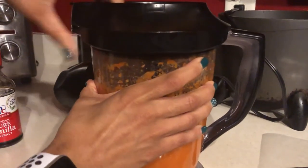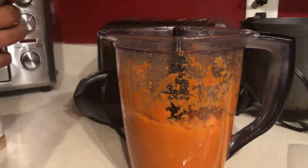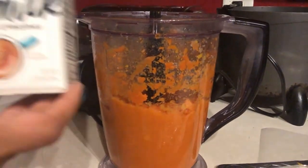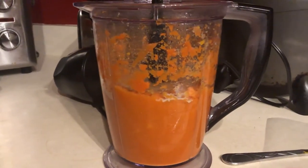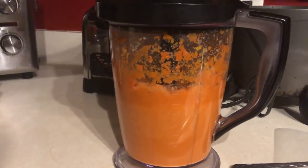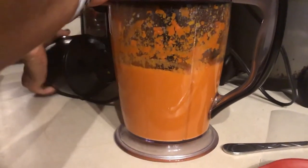Now we've got that nice and blended. We're going to add some pure vanilla extract — just a little bit of vanilla flavor, you don't need a whole lot. And some vanilla oat milk creamer, non-dairy. That is some good stuff — if you have not tried it, you must, it's delicious. We'll blend that together — listen to that good sound of the blender!